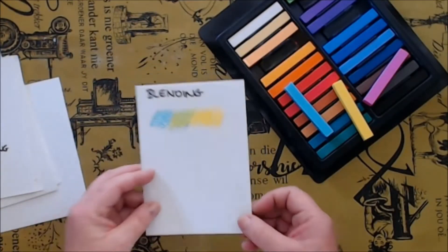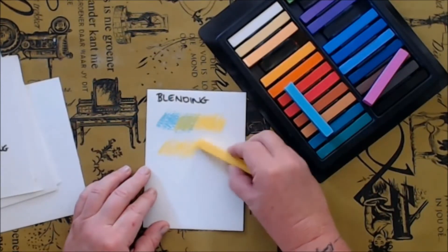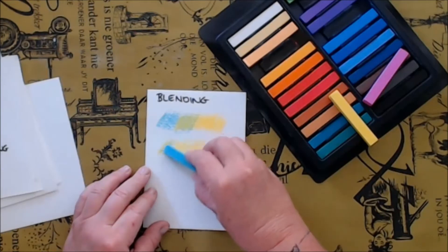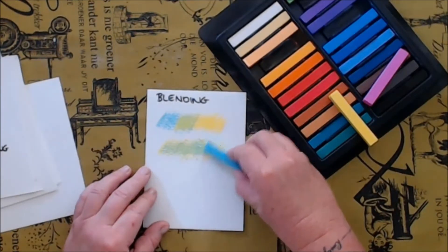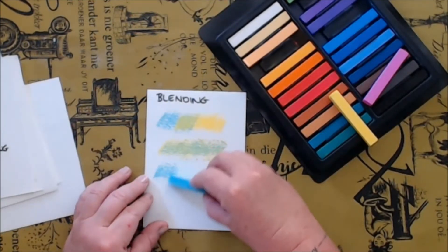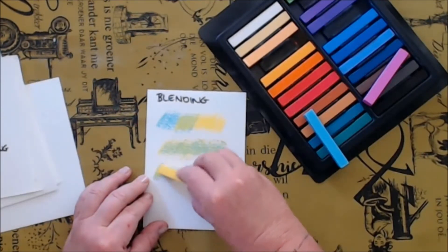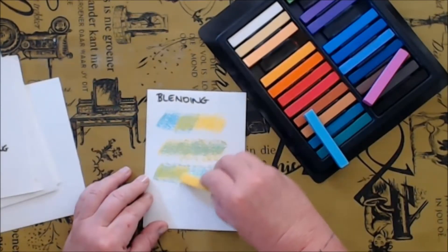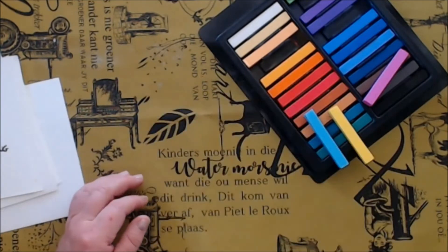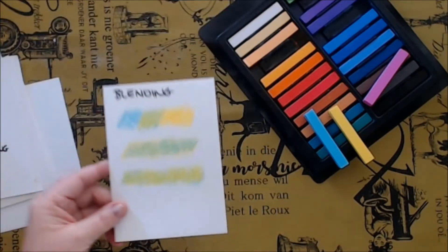The end result may also differ depending on which color you put down first. Here I am going to put down the yellow first and then do blue over it. And now I am going to start with the blue and then blend the yellow over it, and you will see the different results in the two greens depending on which color you used first. You can see the top one is more a blue-green and the bottom one more a yellow-green.